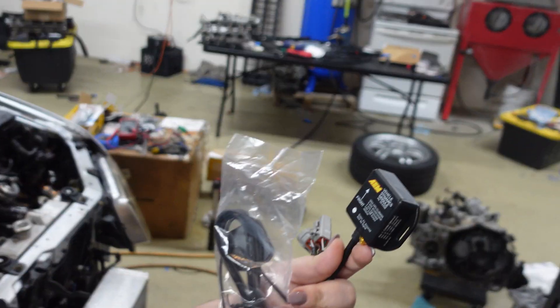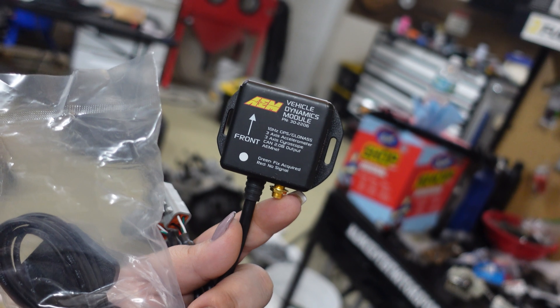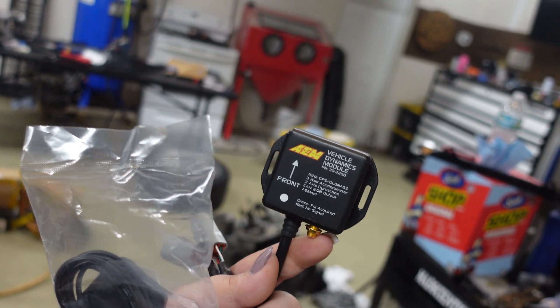What's up guys, Amanda here, welcome back to the channel. Today is gonna be awesome because we're gonna be adding to our CD7 carbon dash for the Evo 8. Today we are going to be adding the VDM, which is an add-on feature that you guys can add to your dash. This is what it looks like right here - the Vehicle Dynamics Module.